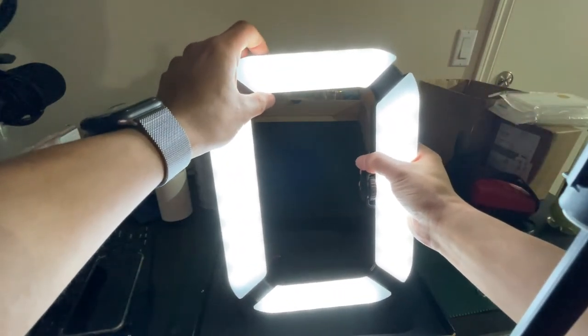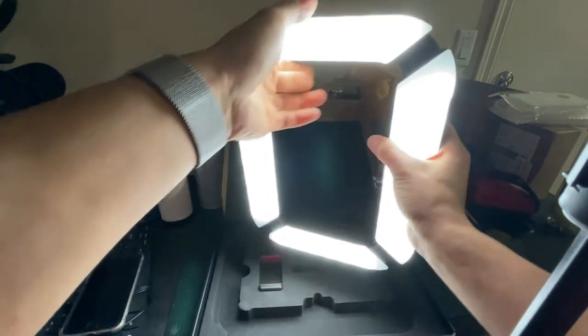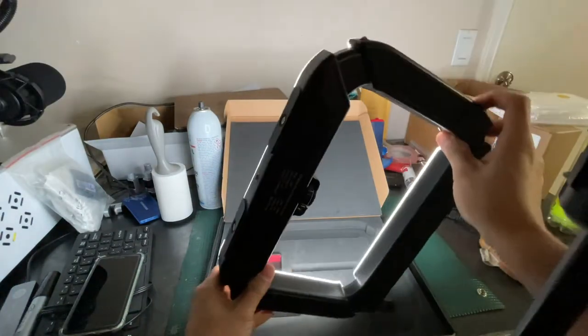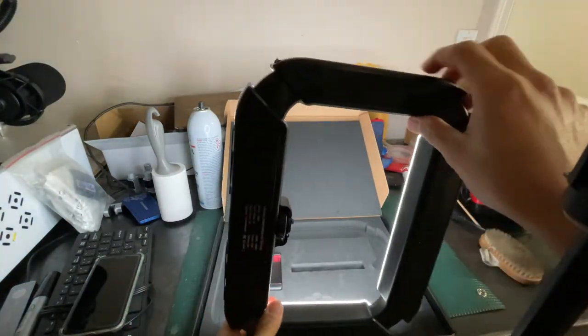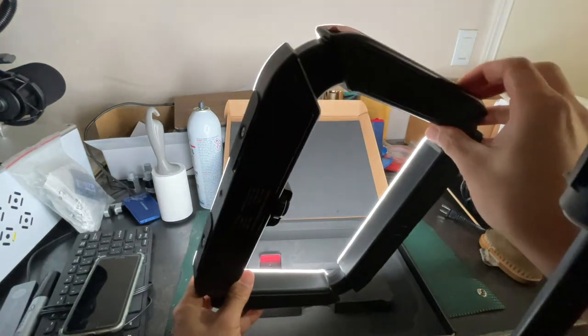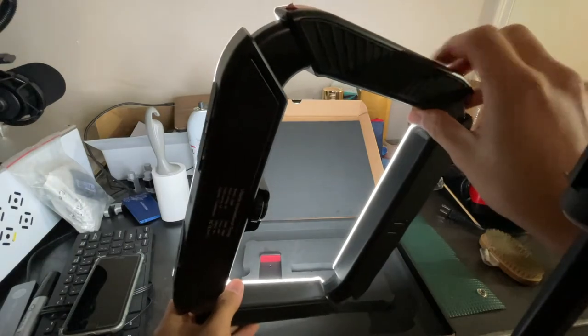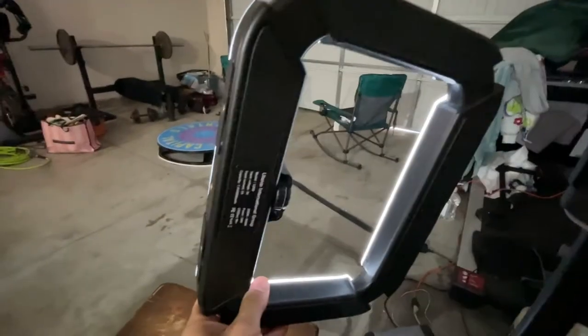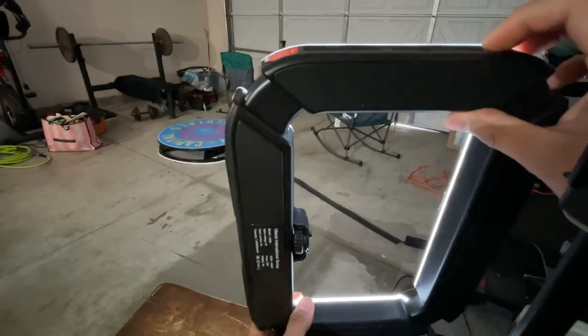I'm going to turn it all the way up — it's super bright! Now I'll turn it all the way low and then all the way high so you can see the range. It's all the way low now... and now I'll light up the rest of the room — turning it all the way high. Yeah, it's pretty bright.